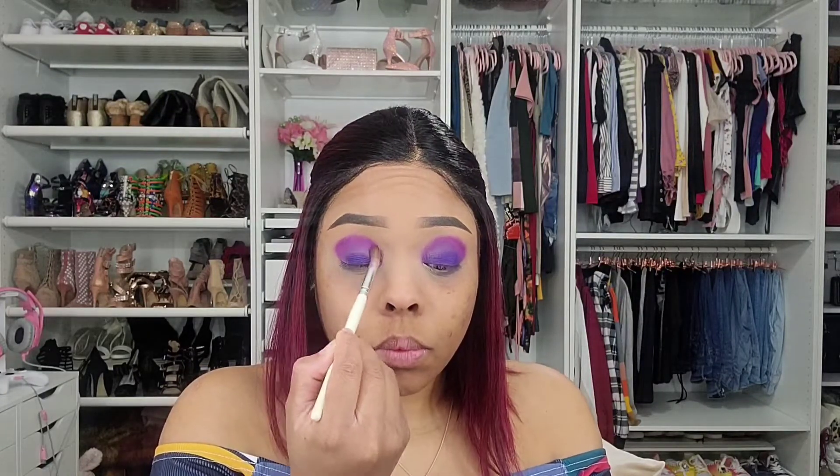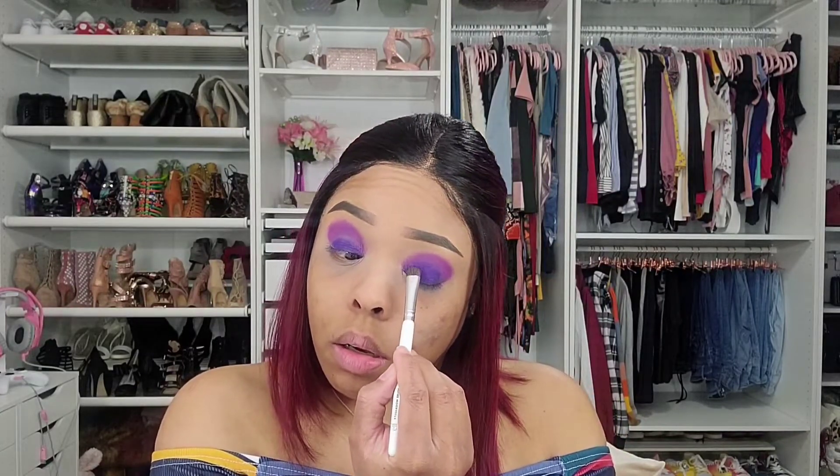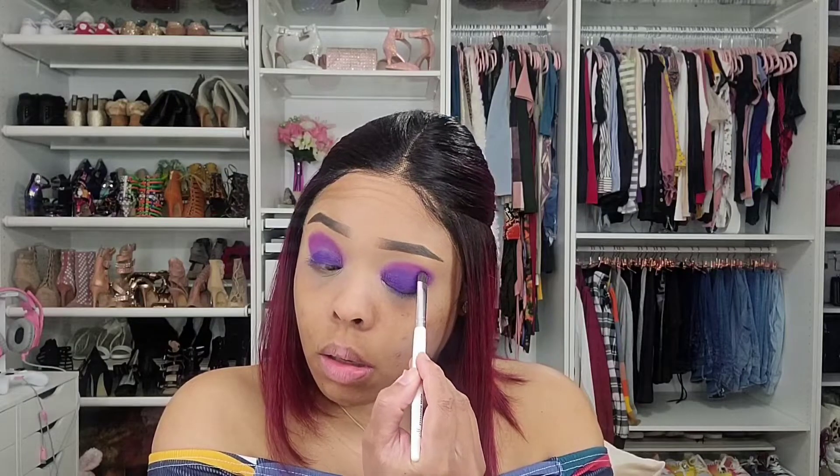I'm kind of losing a little bit of Vintage when I blend. So I'm going to add Vintage back — just patting it back on there, not blending, just patting.